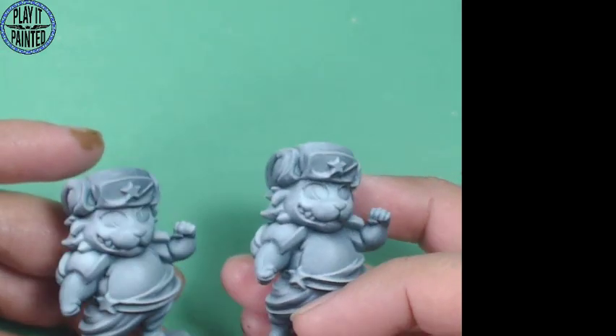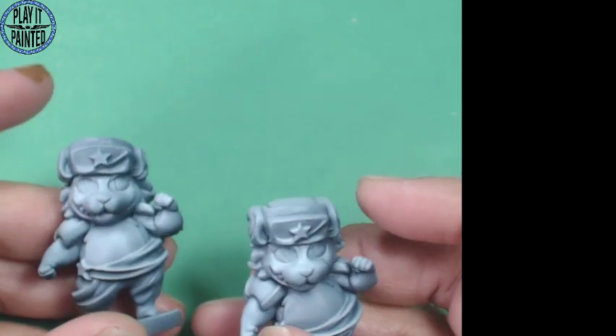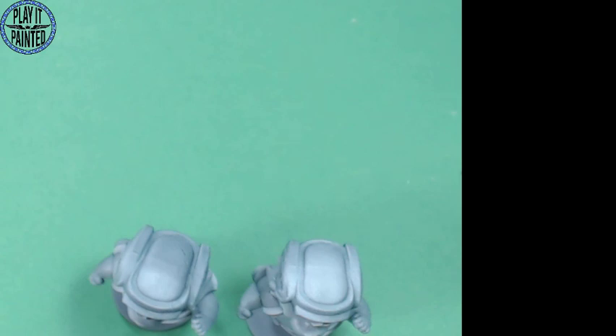These are the little guys from My Little Scythe - they should actually probably have a little bit more white so that they're brighter, but I'm okay with this. Hey buddy - you want to come over and say hi? Say hi to the camera. Who's this talking? Octavius! Octavius, why are you up so late?